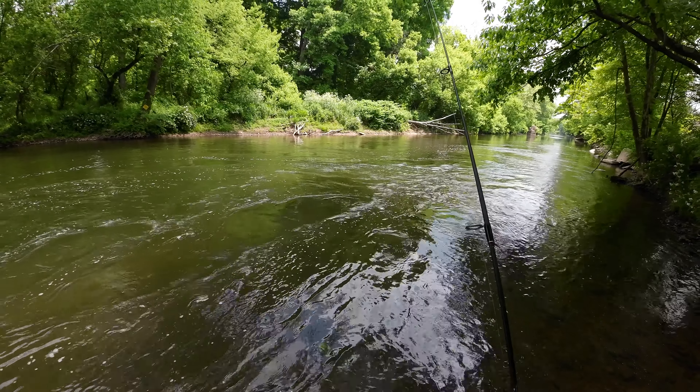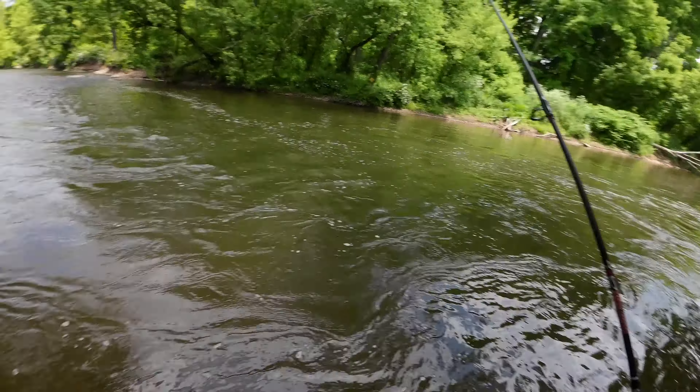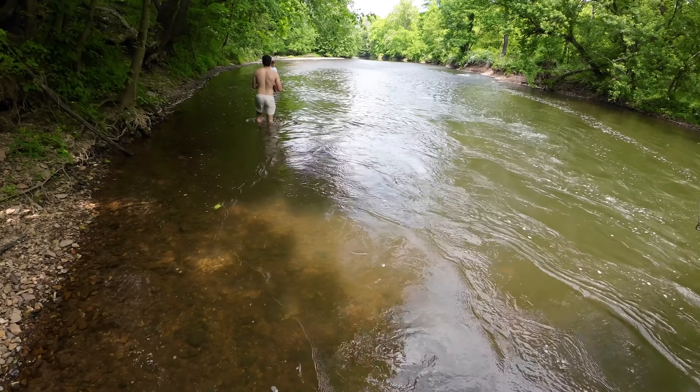Once you feel the tap, tap, tap bite of a trout, let them eat it for a second and then do a big hook set on them. I like to go pretty heavy on the hook set just because it's fun. I'm sure you could get away with a lighter hook set, but that kind of ruins the fun — and you should have yourself some nice trout.